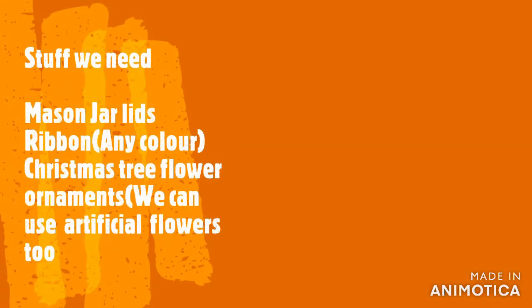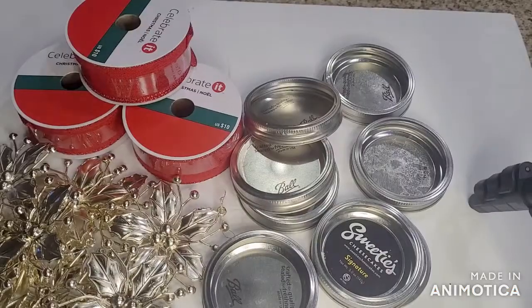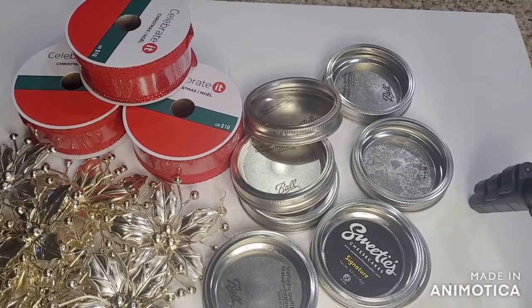I am going to show you a ribbon. I am going to use wool, threads, etc.